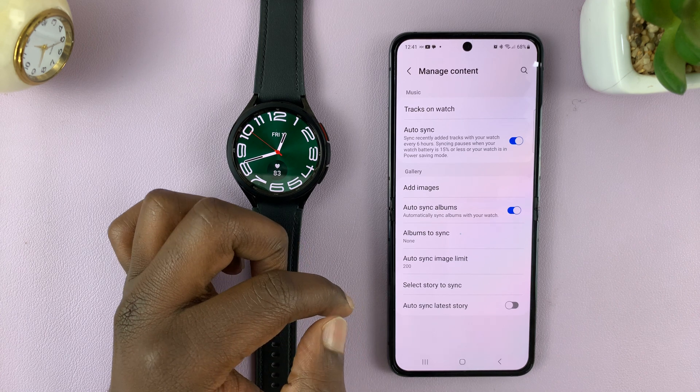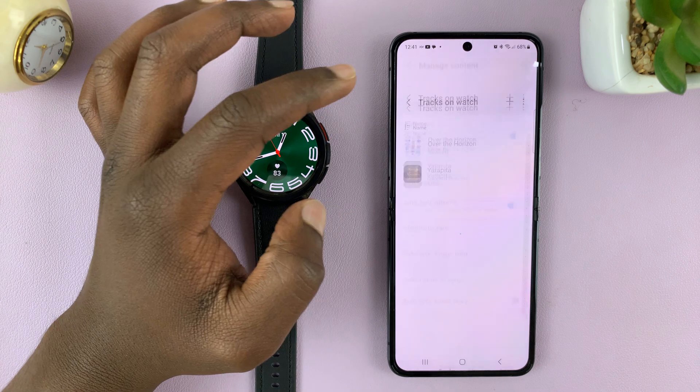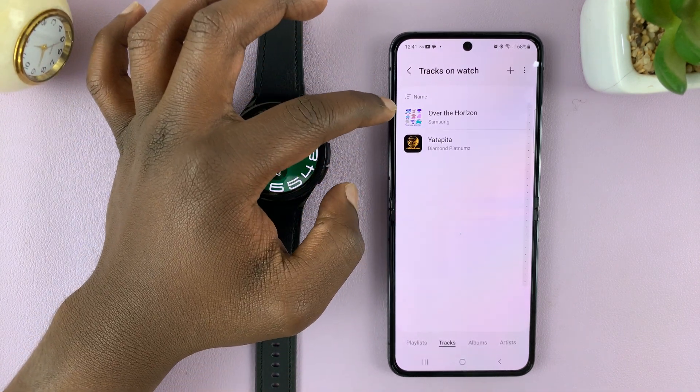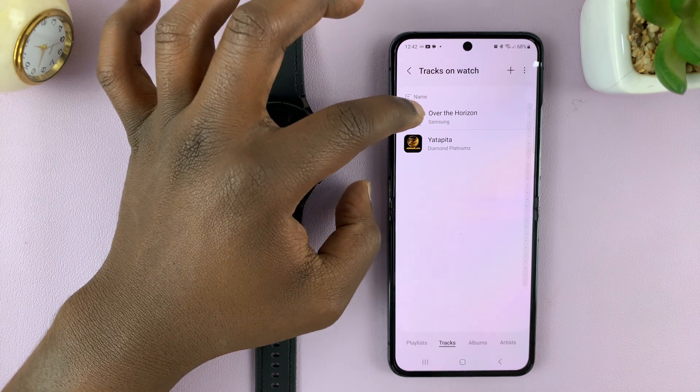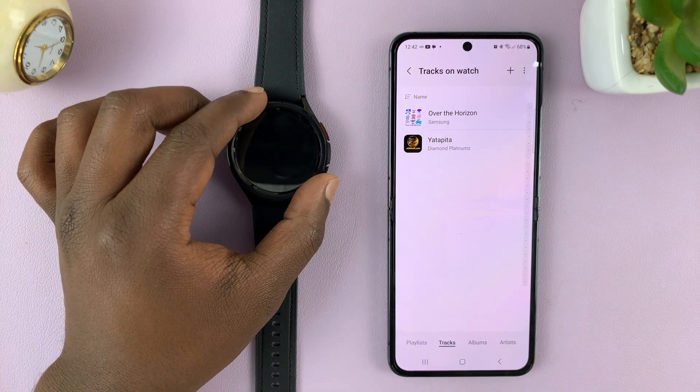Tap on Manage Content, and then you should see Tracks on Watch — tap on that. For most people, you'll have only one track, which is the 'Over the Horizon' song by Samsung that comes on the watch by default.